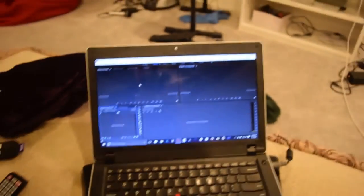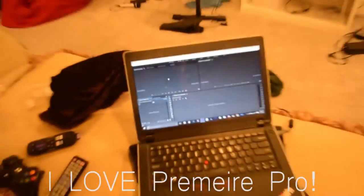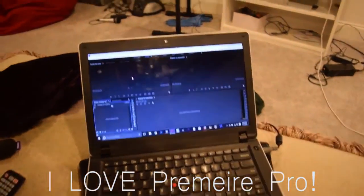I'm also bringing it because I can edit on the go. Premiere Pro obviously doesn't require Wi-Fi to edit, so I can try out different clips of footage or edit as time goes by while I'm on the cruise.